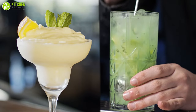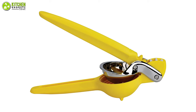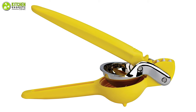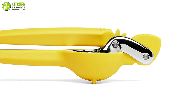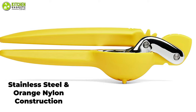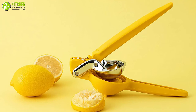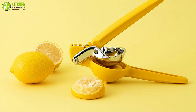The moment for lemonade and margarita lovers to rejoice has come. With the Chef'n FreshForce, you can experience powerful squeezing power no matter where you are. Longevity is assured due to the stainless steel and nylon construction. While built for lime and lemon, this tool also works well with small grapefruits and oranges.